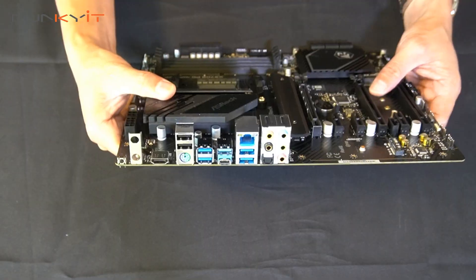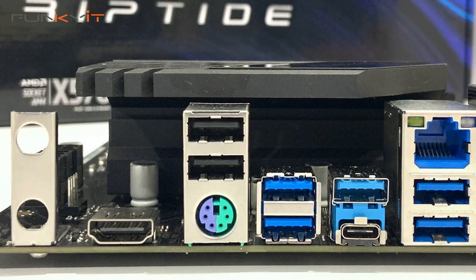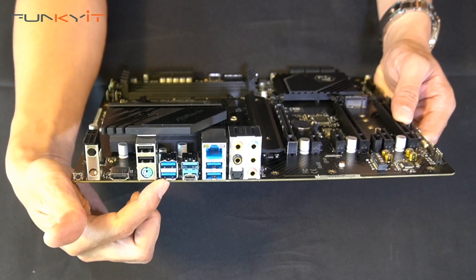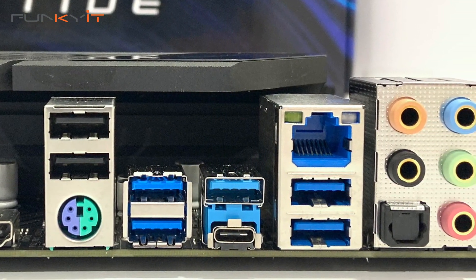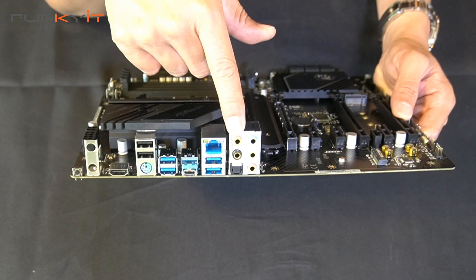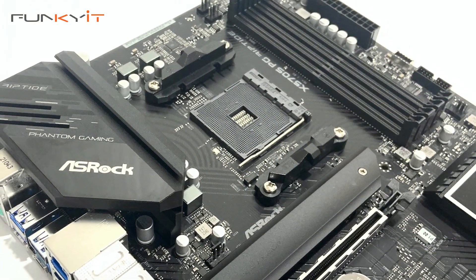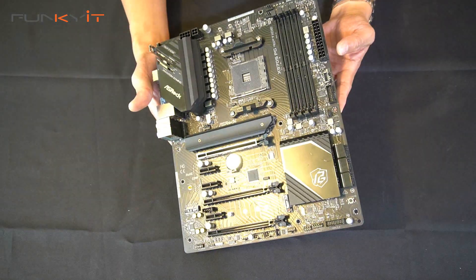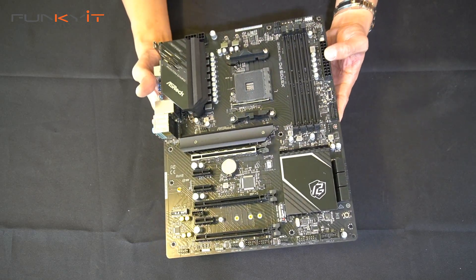Looking at the I/O panel, we have the clear CMOS button, a bracket for Wi-Fi antennas if you install the M.2 Wi-Fi module, an HDMI port, PS/2 keyboard and mouse port, USB ports including Lightning Gaming Ports, USB 3.2 Type-A and Type-C, the 2.5 gigabit Killer E3100G LAN port, more USB 3 ports, and an array of audio connectors. There's a nice heat sink at the top, though it does not have RGB.